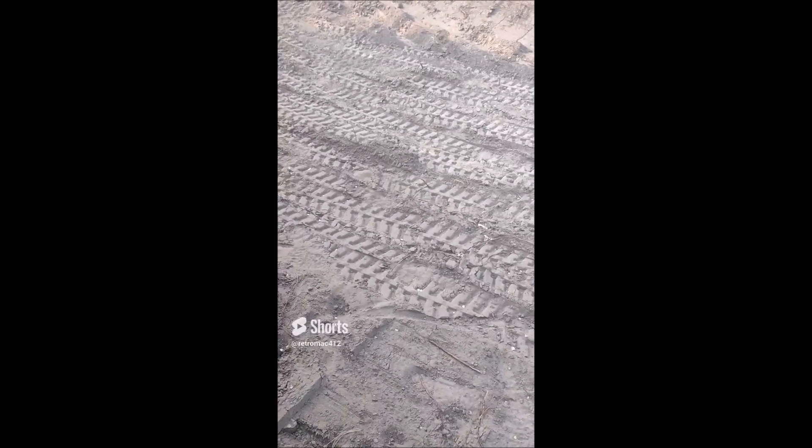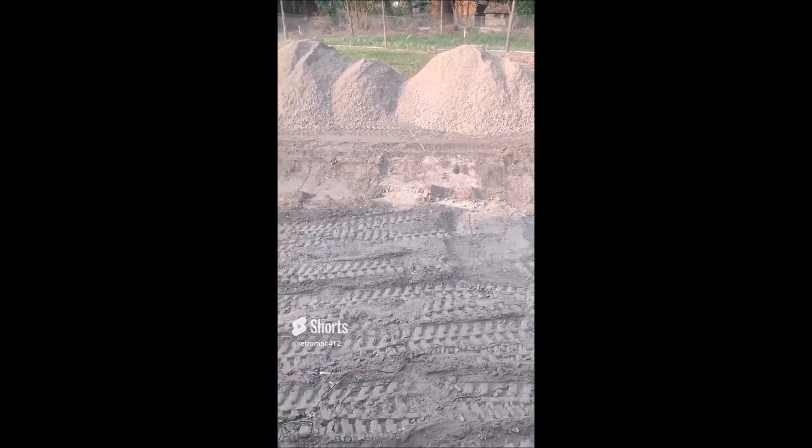Hey guys, we got stuff to do. We're going to do a little compacting, compact this down real good, and then I'm going to put the three-quarter minus on there. So we got two spots to do, we go through here.